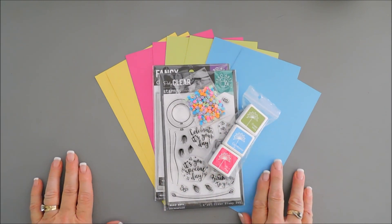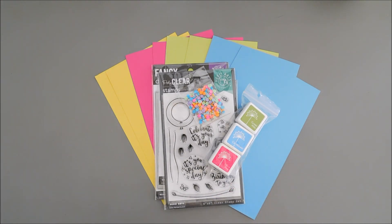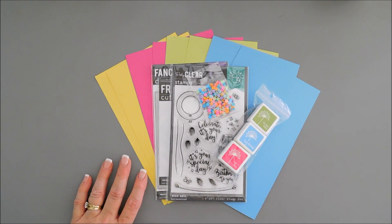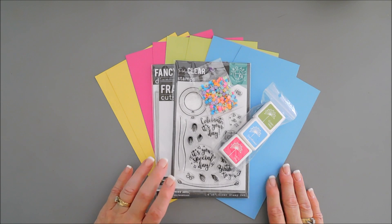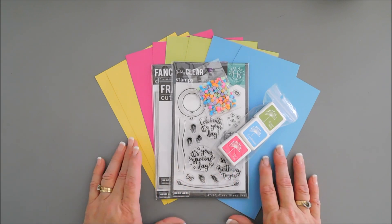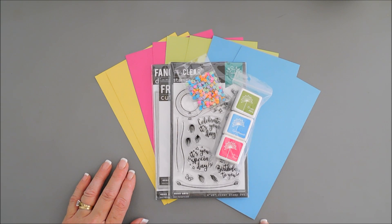It's the first Thursday of the month, and every first Thursday of the month, Hero Arts and JoAnne.com have a brand new Make Yourself at Home card-making kit. This month it's all about birthdays. I'm going to share with you what's in the kit and then we are going to create some projects using it. If you're new or unfamiliar with the Make Yourself at Home card-making kits, it's available and exclusive only at JoAnne.com. You can't pick this up at Hero Arts — only at JoAnne.com, and I'll leave that link down below in the description area.